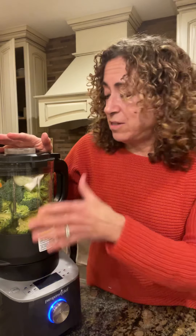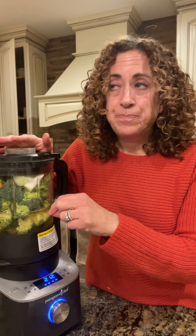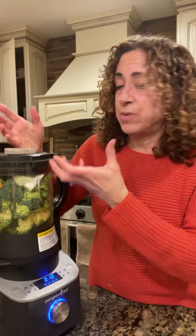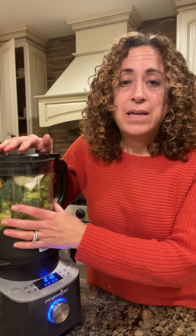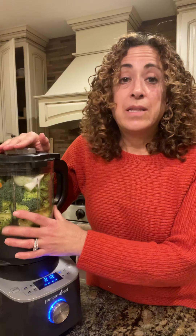The other great thing about this blender is its self-cleaning cycle. When it's all done, you add up to three cups of water and a couple drops of soap, turn it on to the heated wash, and walk away. It takes about 10 minutes — it spins, heats up, steams, and sanitizes itself. When it's done, it's full of soapy water; you just rinse it out and drain it. You don't have to scrub it or worry about catching your hands on the blades.